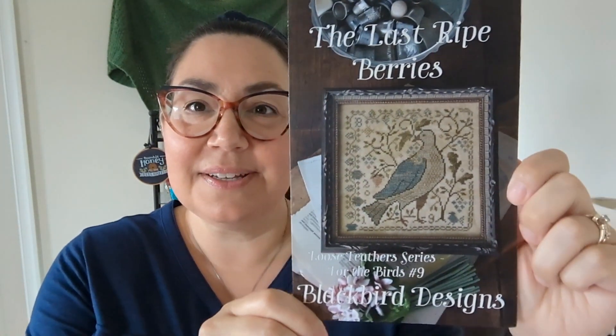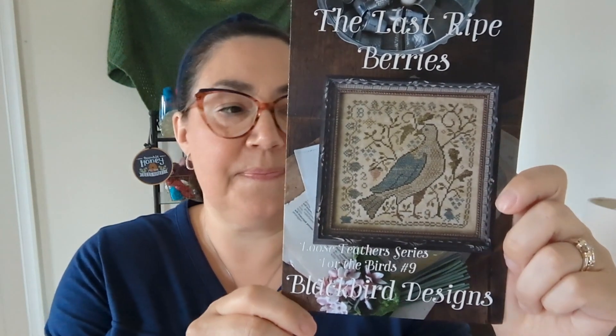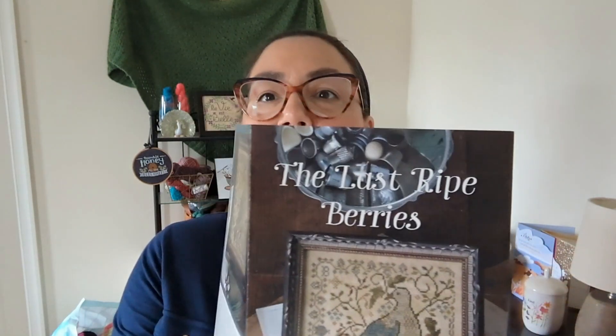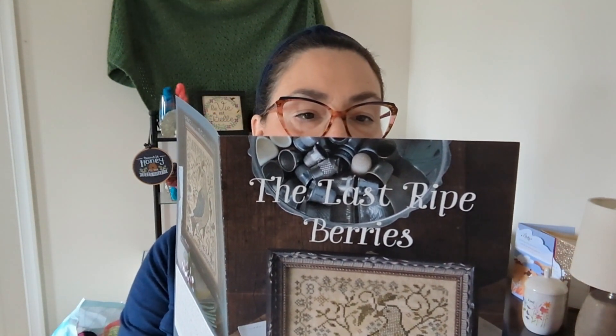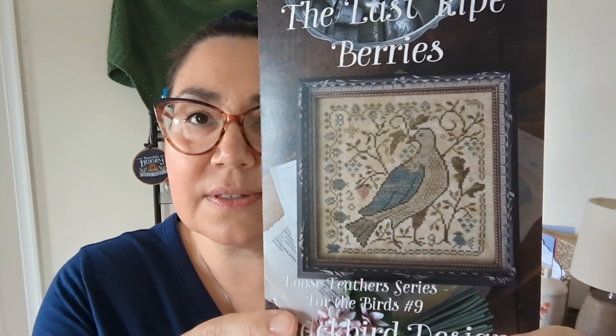The last one I picked up was not on clearance, but I love it and I love patterns with birds. So I picked up The Last Ripe Berries by Blackbird Designs. The dimensions are 91 by 91 stitches, so again it's not super small but it's not huge either. I don't have the called-for threads or fabric to go with these, but I have plenty of stash I can look through.